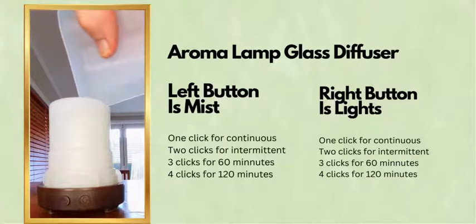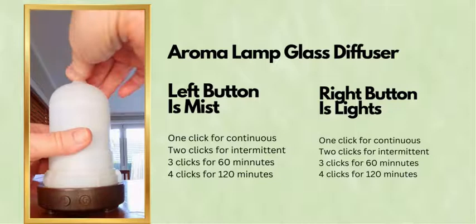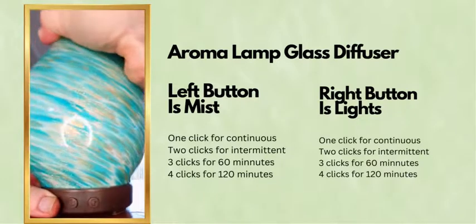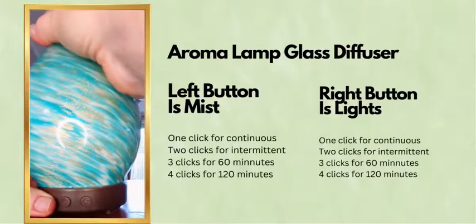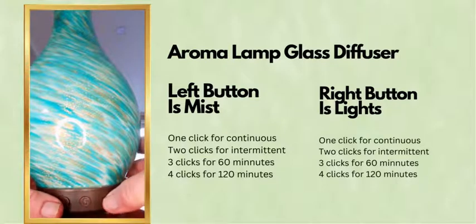I'm just going to pop a little bit of water in here — I use this particular one all the time. It's got just a two-button operation, very simple, but it's hiding quite a lot of functionality. The left-hand button is for the mist and the right-hand button is for the light, and they work independently.